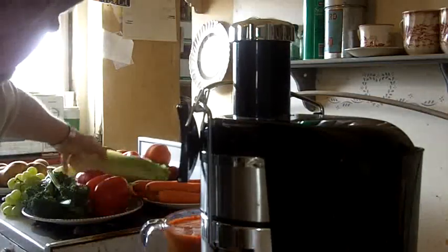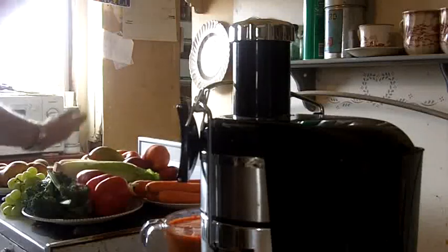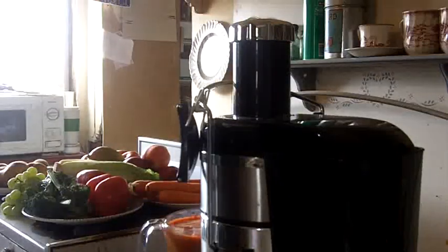But when you push a head of lettuce or something into it, it draws 500 watts, but that's intermittent, so it doesn't look like it's too bad.